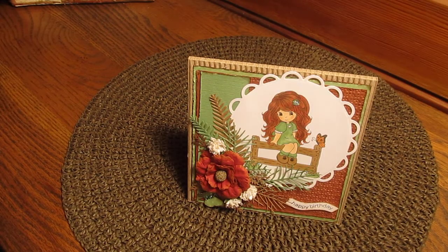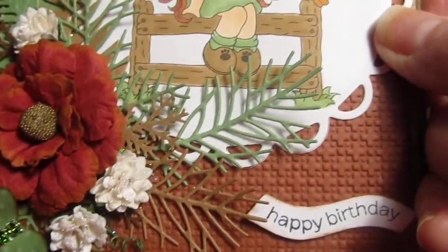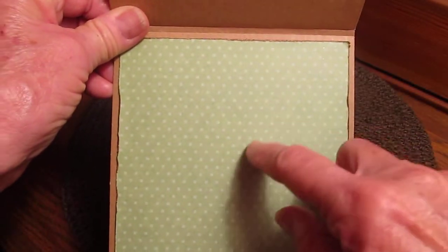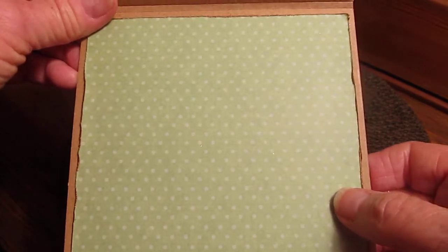For the little butterfly down here I just used the paper from the first layer, and I used that same paper on the inside. It was a stack of paper I got years ago from Tuesday Morning — 25 sheets in a pack for about four bucks.